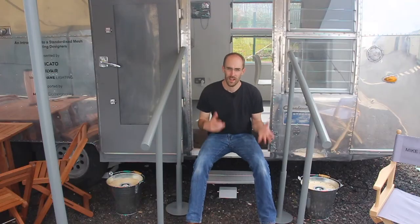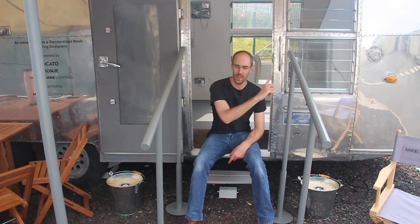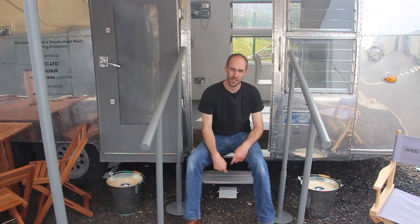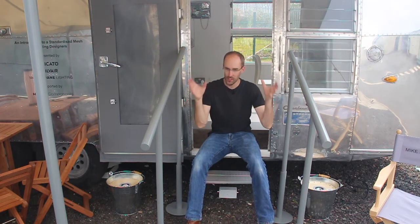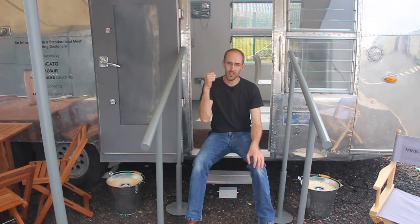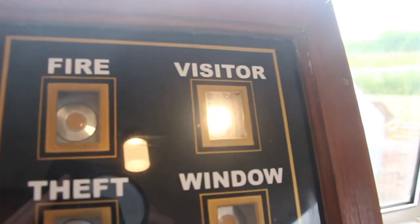As a visitor approaches the caravan, there's a sensor under the front doorstep, and what that does is turn on the entranceway lights. The range of this motion sensor is quite far, so the lights will come on on this handrail and guide visitors towards the front door. The other thing that will happen is inside the building some of the entranceway lighting can come on, and also a notification will come up on the panel inside to let people know that a visitor is approaching.